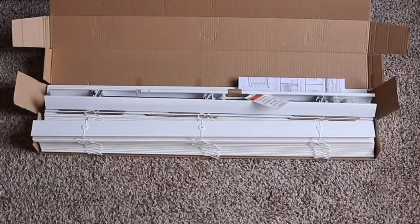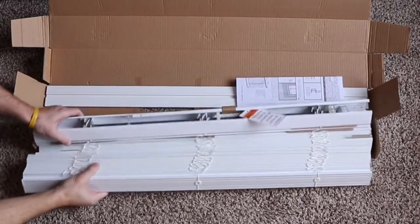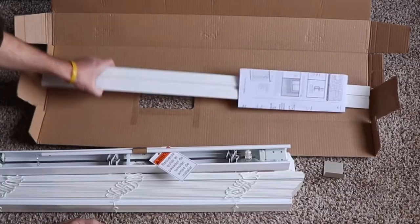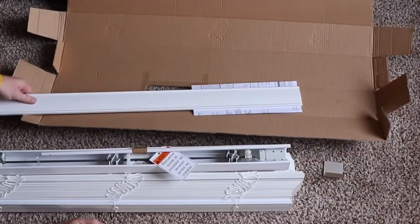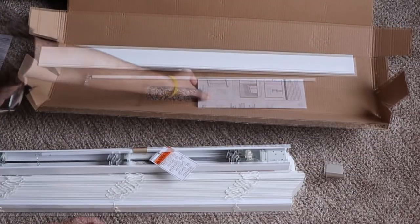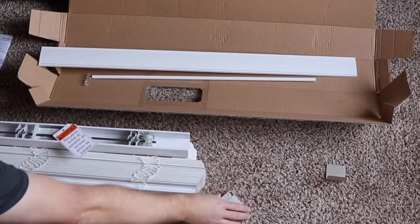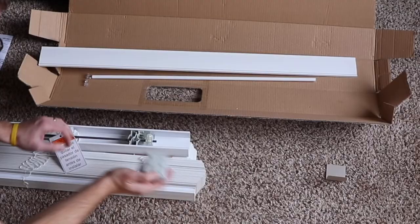First thing you want to do is take everything out of the package. This includes the blinds, the front valance, the hardware, and there should be a checklist that comes in the instructions. Once you know you have everything, it's time to get started.